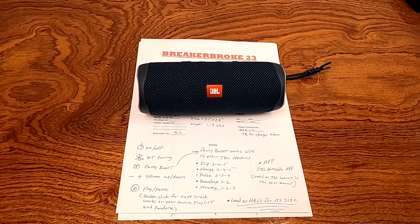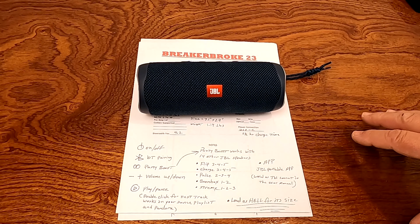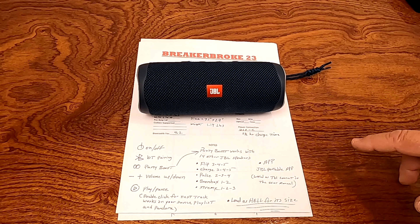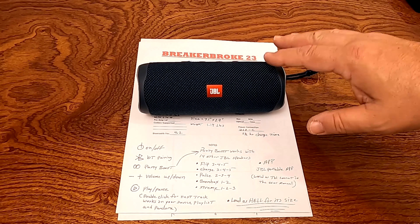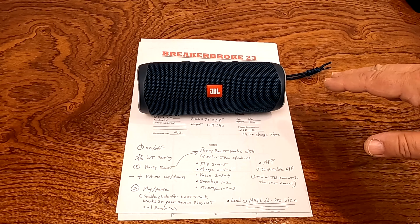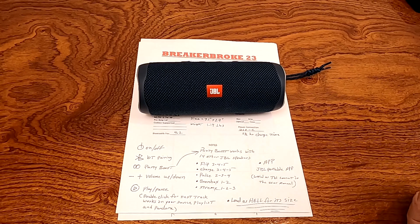I'm going to try to make this video as short as possible. I'm not the first one to give a review on the JBL Flip 5 — I'm way behind the curve as far as other reviewers go. However, I want to give you my take on this because when I do my reviews, I actually spend long periods of time with these things. I have them in hand and put them through every test scenario I can possibly think of.